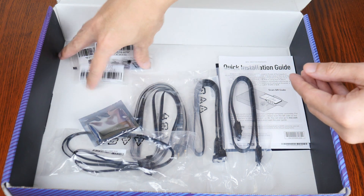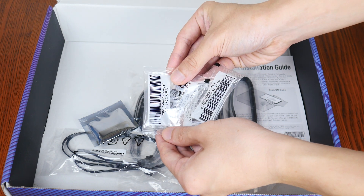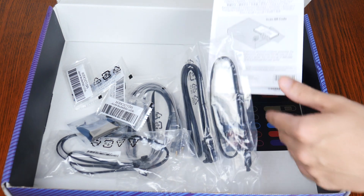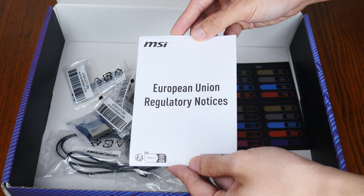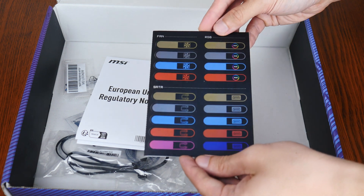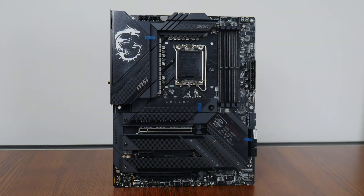We also get four packs of easy M.2 clips that facilitate the tool-less installation of your M.2 drives — pretty handy. We get a quick start guide as well, accompanied by a regulatory information leaflet, and to round things off, a sheet of MSI stickers.